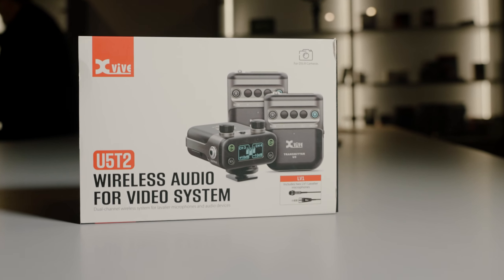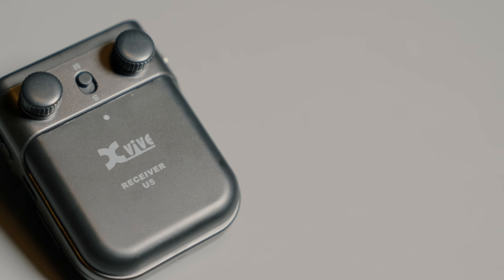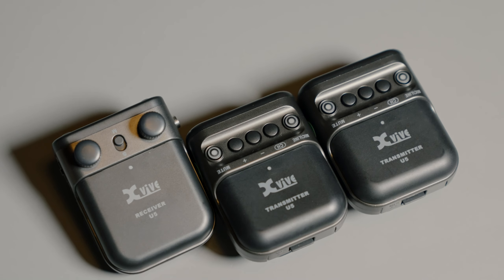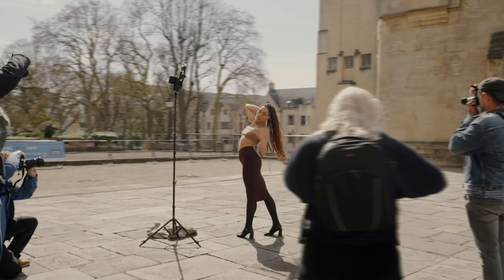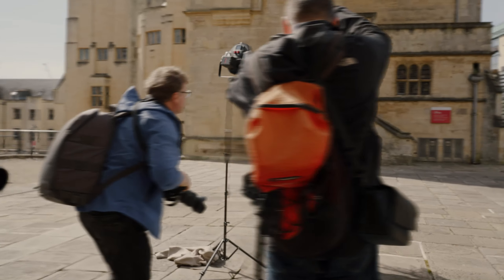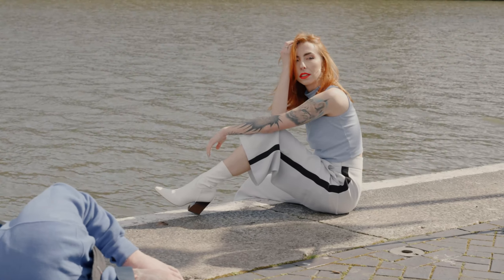Let's go through the features of the new X5U5T2 wireless audio kit. They have 2.4 gigahertz wireless audio for true diversity for both channels simultaneously, and a dual channel receiver for DSLR and mirrorless cameras. They have mic modes with dynamic range up to 99 decibels, and in line mode, dynamic range of up to 107 decibels.